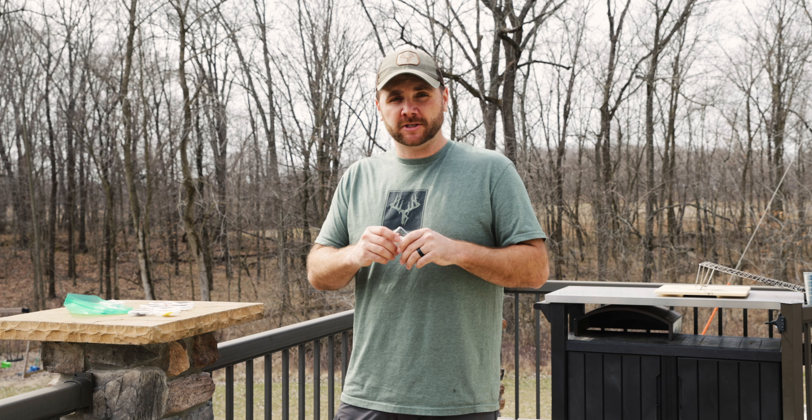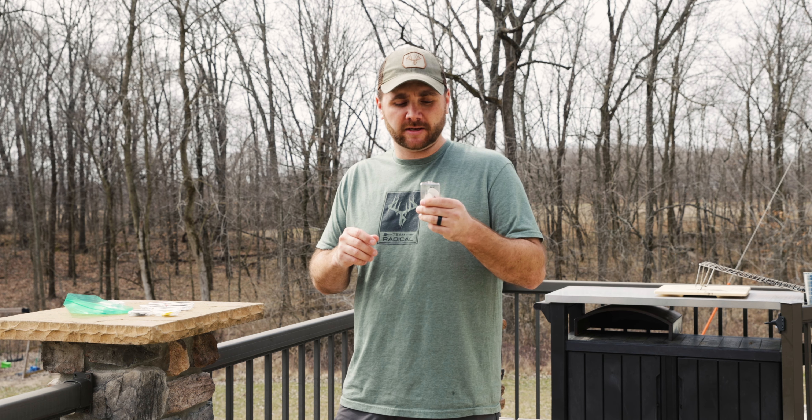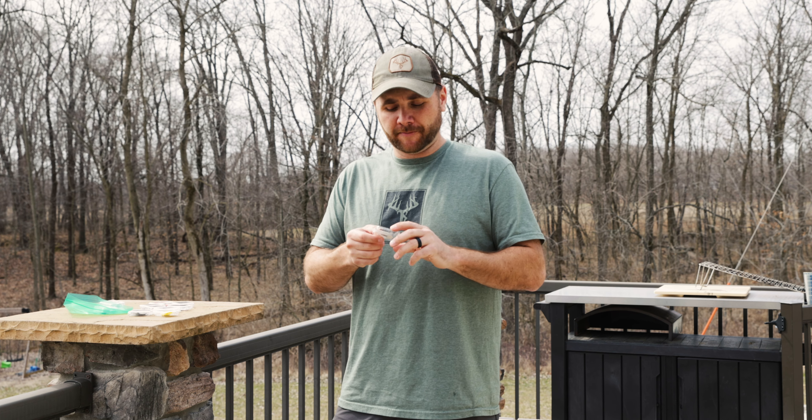Have you ever been indecisive on what turkey mouth calls to use? Well today I'm here to help. Every year it seems like I'm buying more and more new turkey calls, mouth calls, and what I've got here is the ghost cut calls.